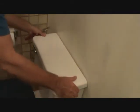Now, this is a pretty easy project. I've got a pad down — I don't want to put that directly down on top of the toilet.